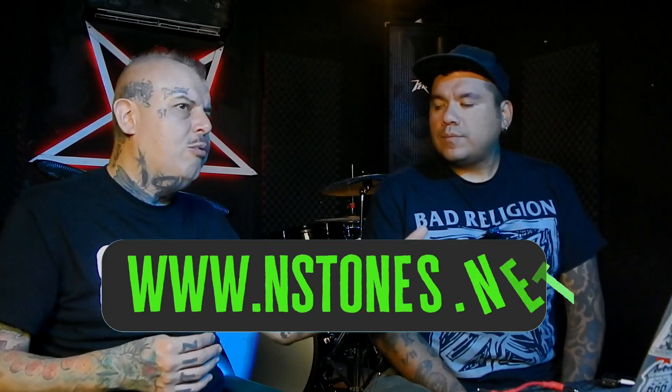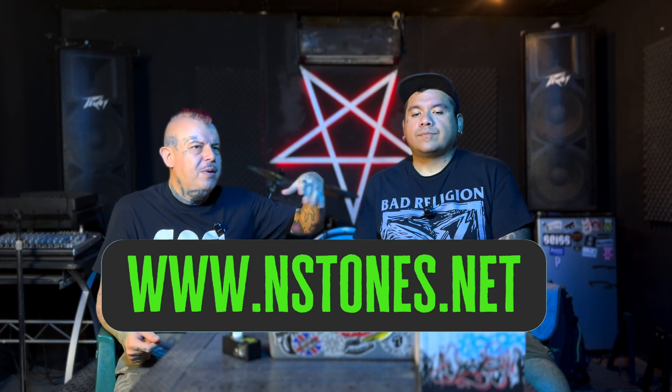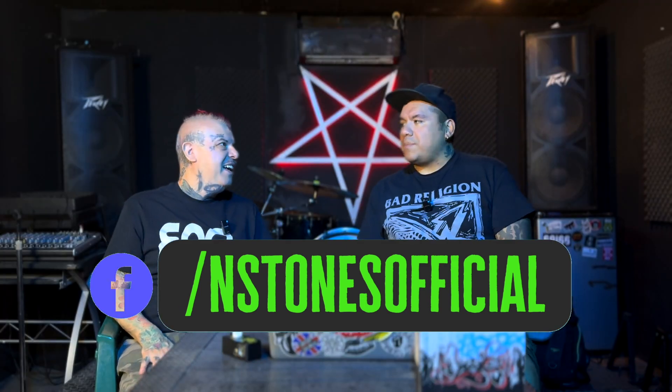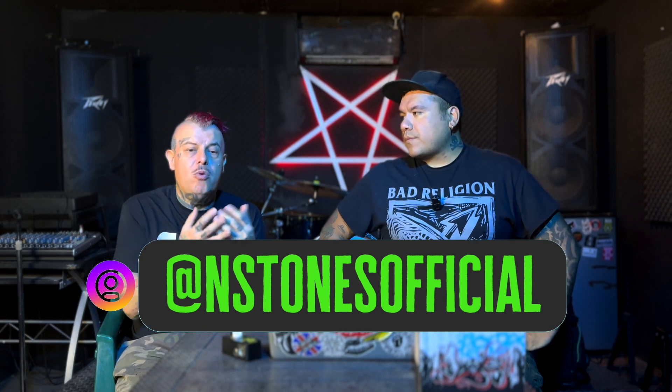Por ejemplo, si tienes el MXR y tienes un IR de una bocina de Vox con la modulación de Vox del pedal, ya suena diferente, ya suena mucho más similar a Vox. No es que tenga capturas de amplificador, pero tiene capturas de bocina. Más de la mitad del sonido es el IR. Un preset de un pedal como un MXR, pero con un IR dedicado, está subiendo bastante la calidad.